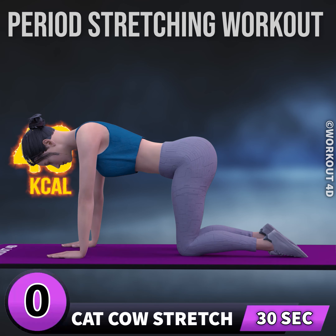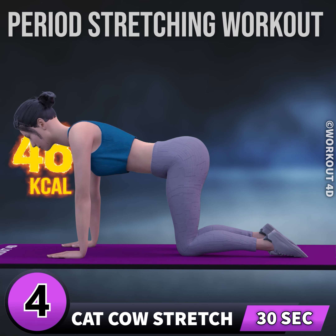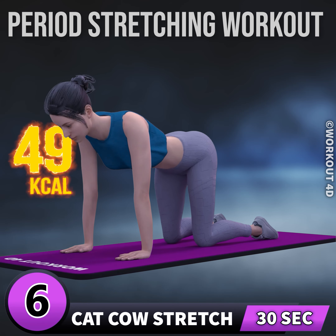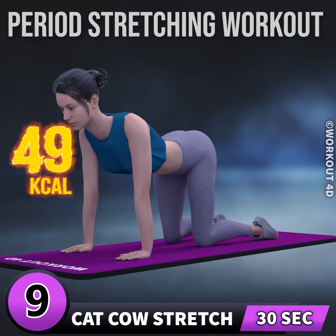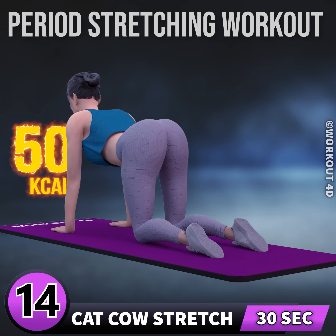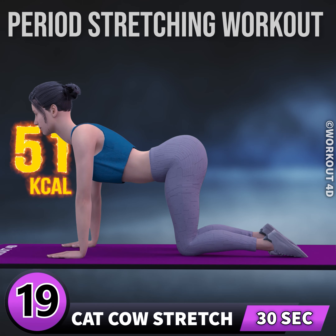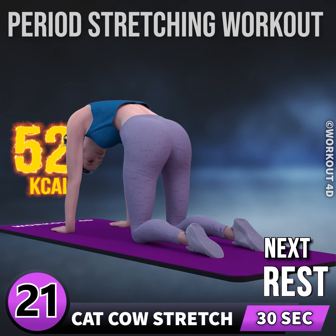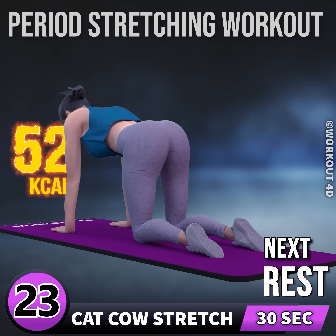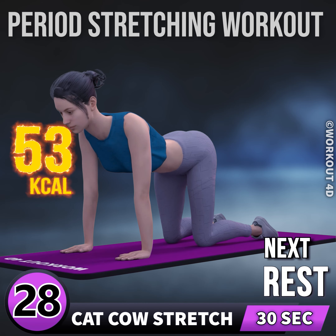Next exercise is cat cow stretch. In three, two, one, go. One, two, three, four, five, six, seven, eight, nine, 10, 11, 12, 13, 14, 15, 16, 17, 18, 19, 20, 21, 22, 23, 24, 25, 26, 27, 28, 29.